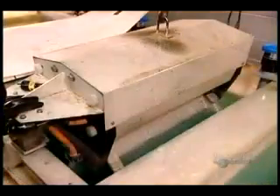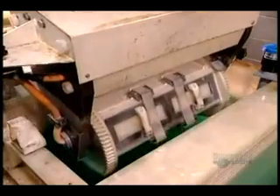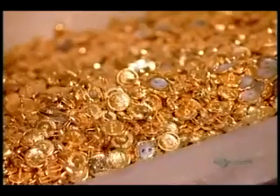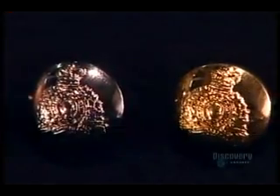After plating the buttons in copper — a 12-hour process — they plate them in nickel, which takes just a couple of minutes. And finally, in 24-carat gold, which takes just a few seconds. A mere 28 grams of gold is enough to plate 82 kilograms of buttons.